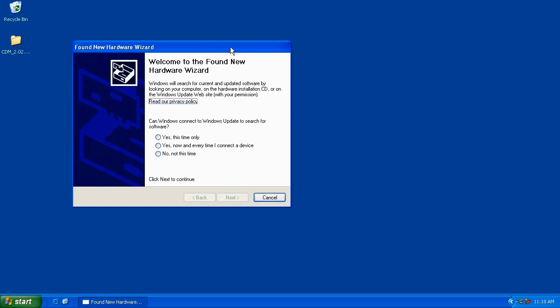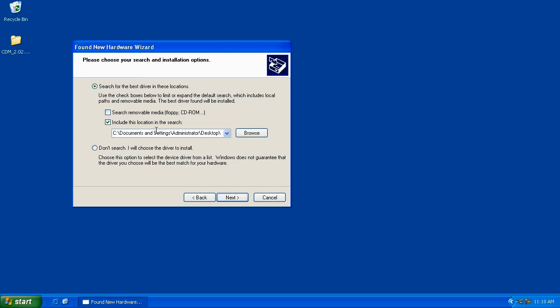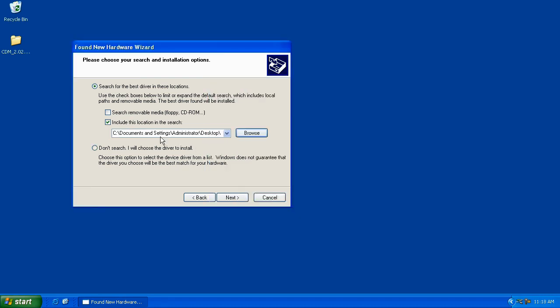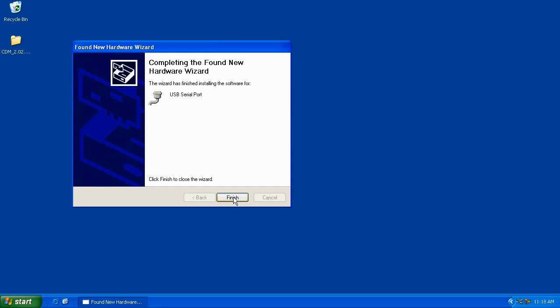Windows found new hardware again. This time click No, hit Next. Once again, click Install from a List or Specific Location and click Next. The location may already be specified. If not, click Browse, highlight that folder again, and click OK. Make sure to uncheck the Search Removable Media option and click Next. The wizard has finished installing the software for a USB Serial Port. Click Finish.